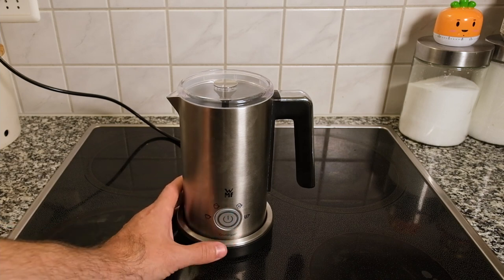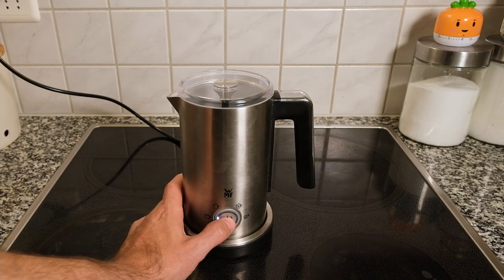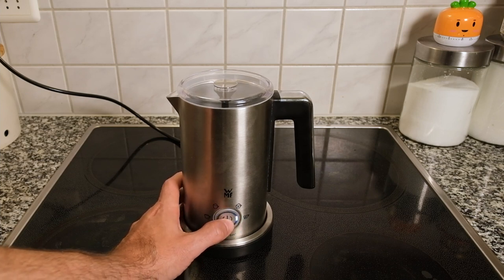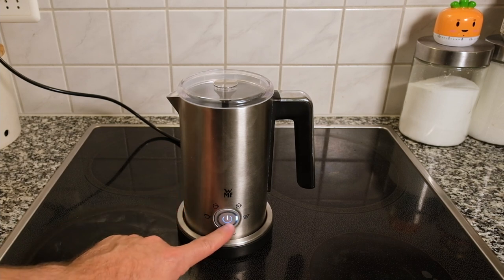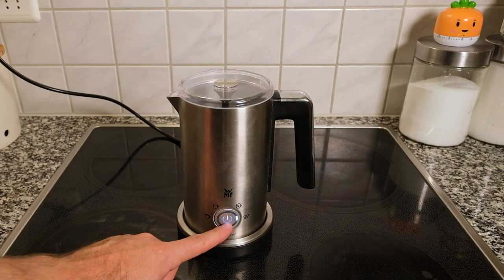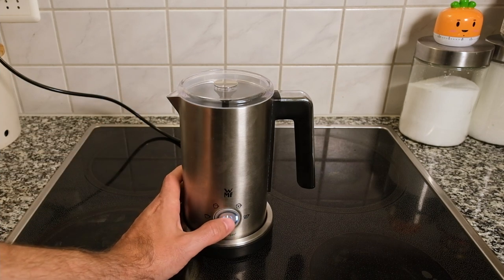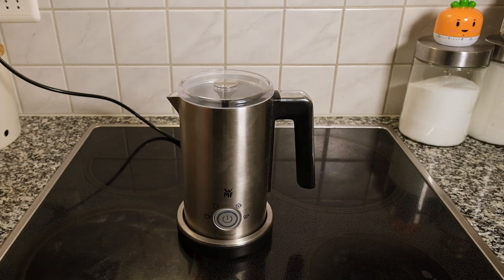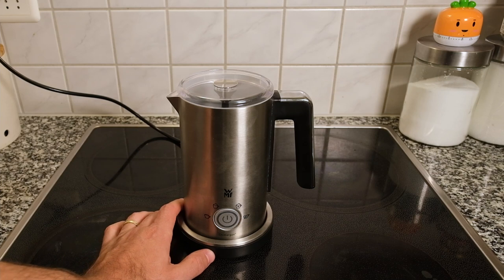I'll do a dry run to show you, and then we'll do it with milk. To choose the settings, you press the button once, twice, three times — you can see this going around the edges — and four. When it turns on, the middle part will light up and it starts to run. If you want to turn it off for any reason, you just press it again. Now let's trial each of these with milk and see the consistency of the milk afterwards.